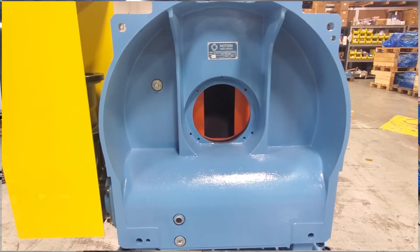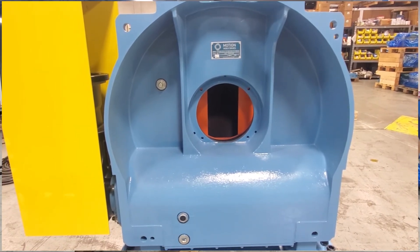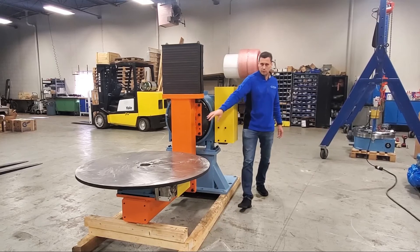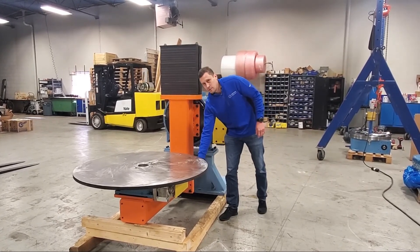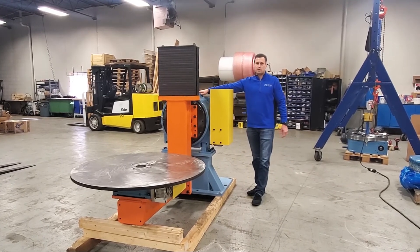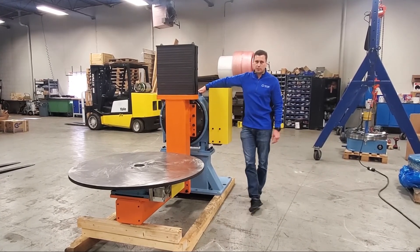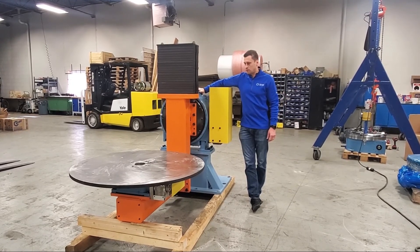On the back of the indexer here — the TMF 2000 — we have a through hole that goes all the way through this structural steel housing to wire the FANUC motor. The TMF 2000 is also a zero backlash unit, so it provides very high accuracy for the customer's application.